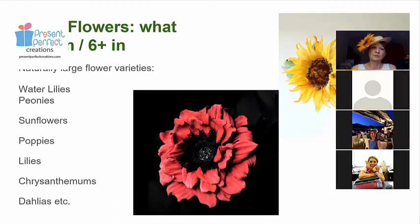Which flowers can we use for oversized versions? The easiest way is to go for flowers that are naturally large in nature, and there are a number of those — including sunflowers, water lilies, peonies, oriental poppies, lilies, some chrysanthemums, and daisies, up to 20 centimeters. These flowers are naturally big, so you don't really have to enlarge your templates. In some cases you actually have to reduce them, like with sunflowers, because sunflowers can be really big.